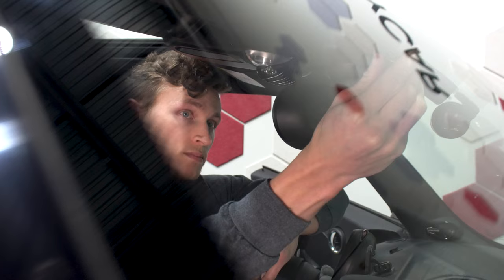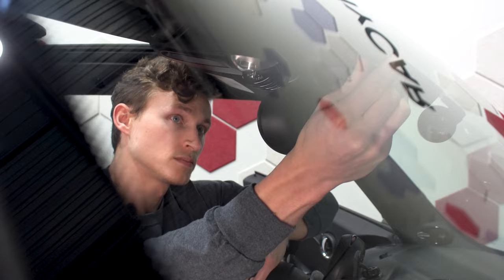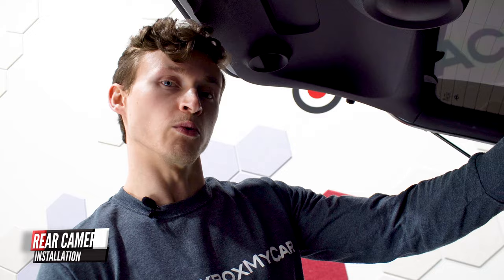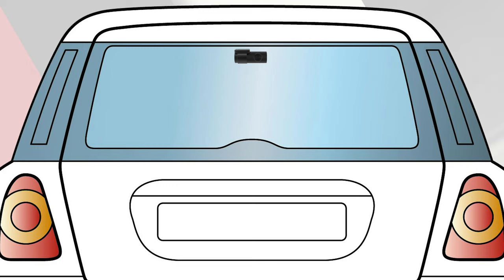Same as before, you're going to want to hold the camera in place for about 30 seconds to make sure the 3M adhesive sticks to the windshield properly. When mounting the rear camera, you're most likely going to want to aim for the center of the rear windshield towards the very top, just to make sure it doesn't obscure your view while driving.